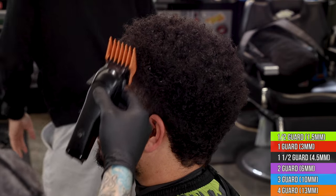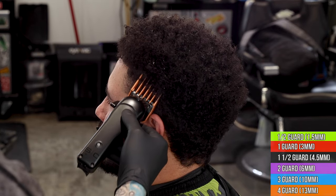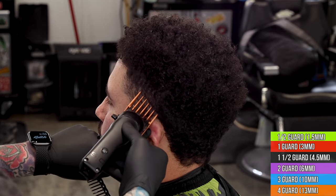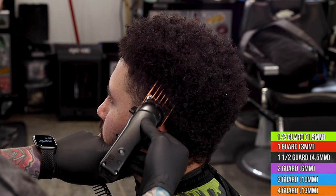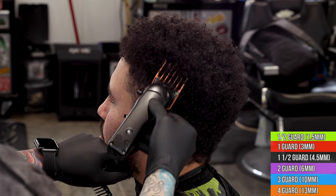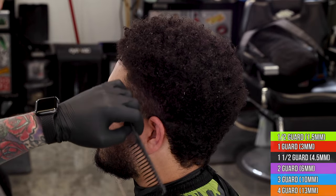We got my man Cuts by Coast in the chair — he decided it was time to cut all this hair off the back. He had been rocking the taper and wanted to get braids at some point, but he had enough of it. He wanted to basically do a mid skin fade, and nobody in the shop really felt comfortable going after it with all this hair, so we're going to tackle it today on the channel.